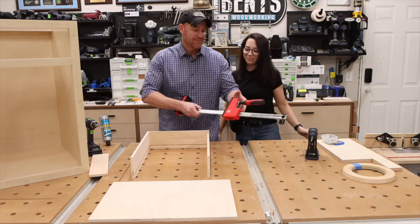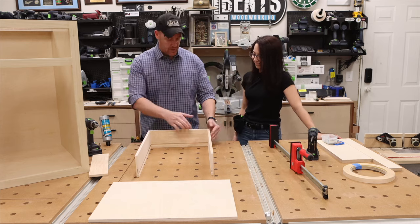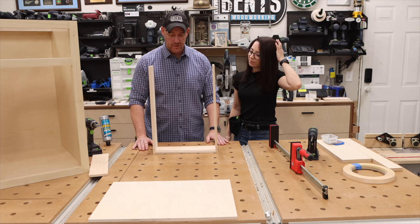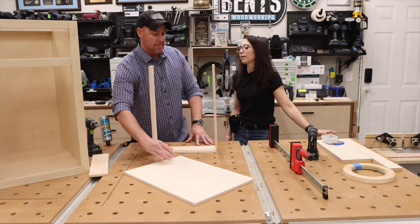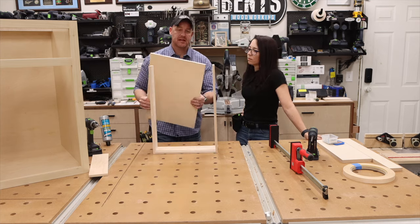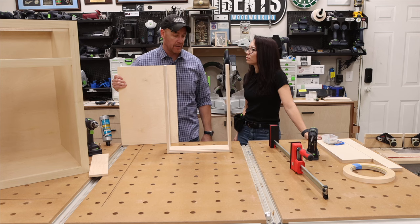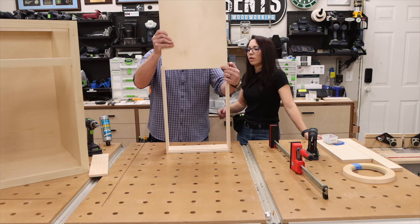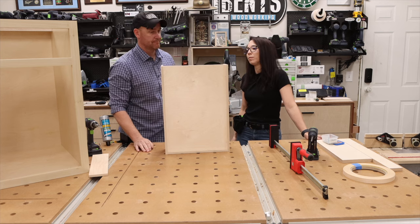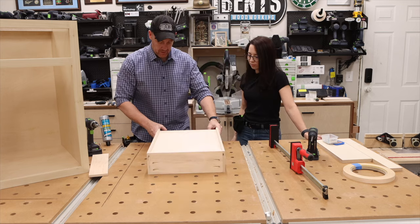There's some glue in there — this would be your opportunity to scrape out any excess glue. What do you think we're going to do next? Put the panel in. We could glue the bottom panel if we wanted to, but it's very rare that I ever do. If we do our measurements right, even though the groove is a little bit too big, it's fine.